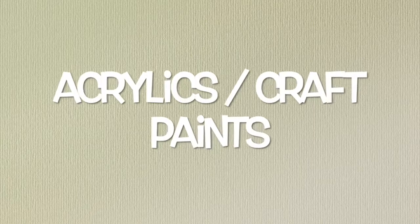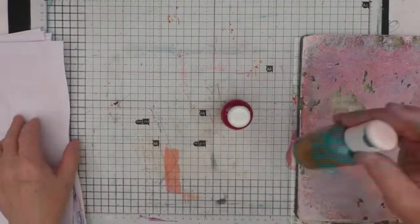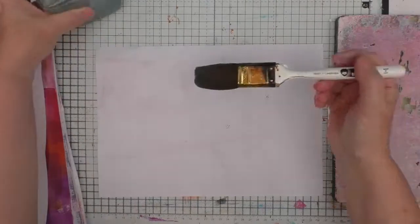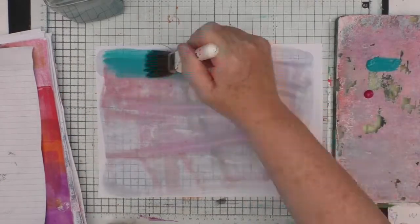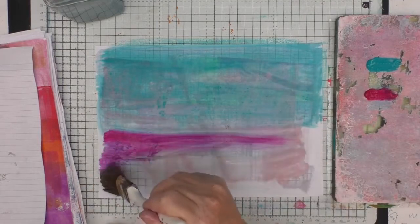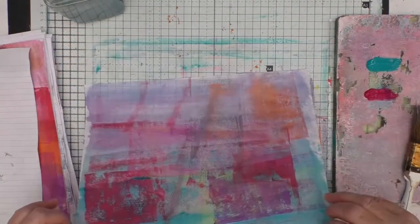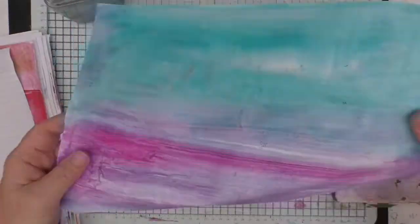The next medium is acrylics and craft paints — I'm using mainly craft paints here. I've got a turquoise and a fuchsia. What I'm going to do is — you could obviously do very solid blocks of colour, and I'm simply using my gel plate here as a palette — but what I want to do is actually do a wash type effect. I've just taken a large-ish paintbrush, really soaked my paper, and now I'm taking that paint and just giving it a thin wash across the page. The two colours that I think go quite well together are the turquoise and the fuchsia, and just spreading those out.